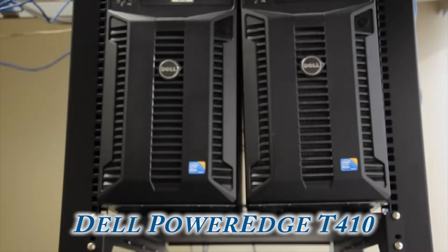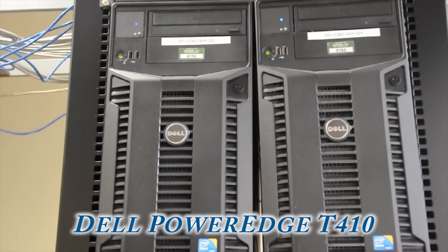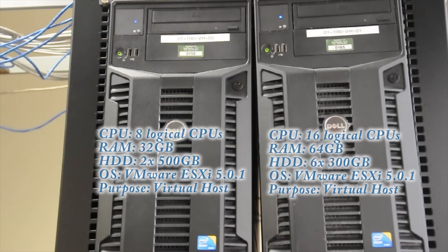Next on our list are two Dell PowerEdge T410s. On your screen you should see the description and the basic configuration.